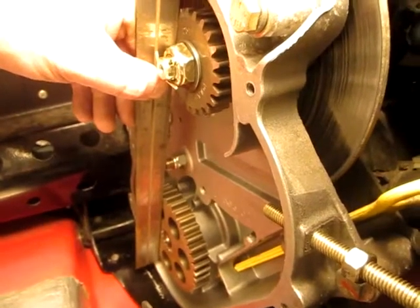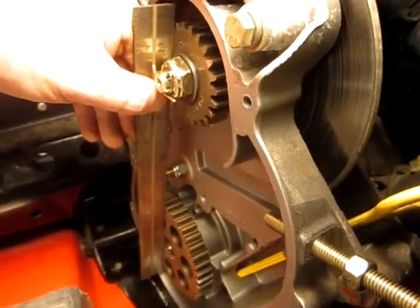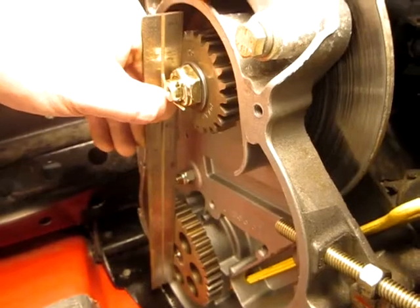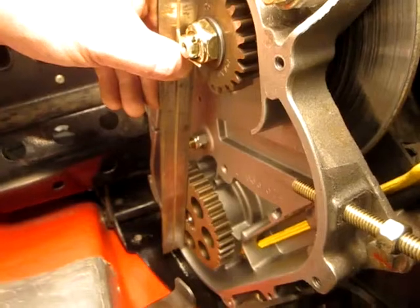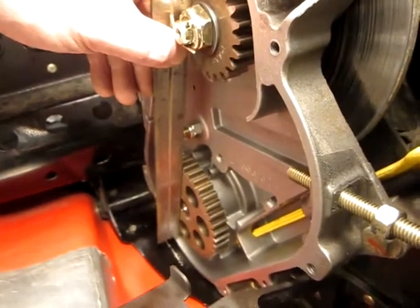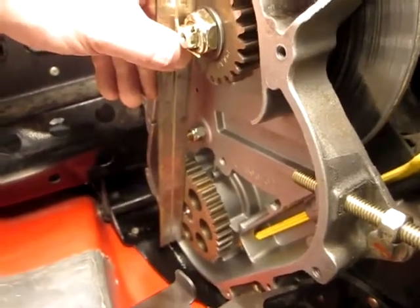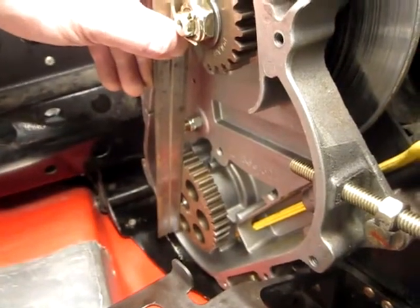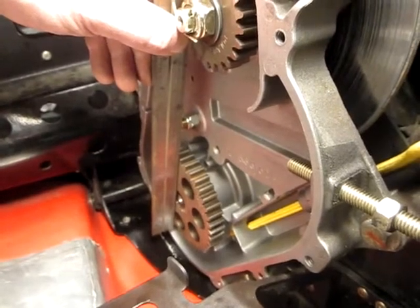I just put a straight edge on the gears in the chain case. There's a little bit of clearance on that lower gear, so I might shim it up to push it out just a little bit. I measured it with feeler gauges — that space is about 20 thousandths. I think that's probably worrying about things I don't need to worry about, but if I can get a shim I'll put it in there.